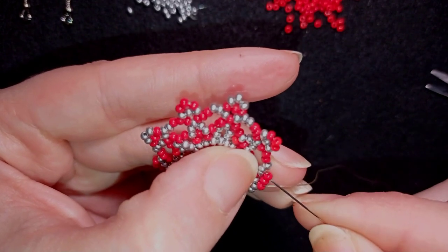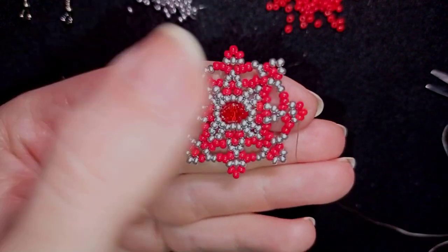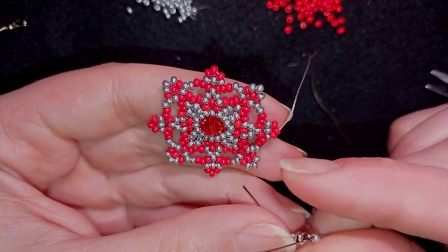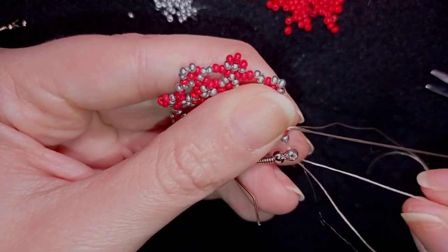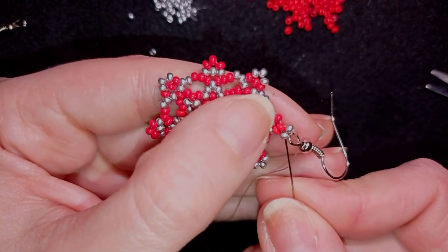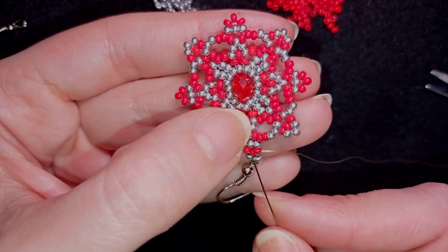Here I am adding my last three red silvers, and what I want to do is go in this direction and exit here at this place. Now I'm going to pick up this earring finding — I take one silver, my earring finding, and then one more silver, and I'm going back in circle here through this one. I want to reinforce this joint by going three or more times through it. Now it's time to go to the other part of your earring.